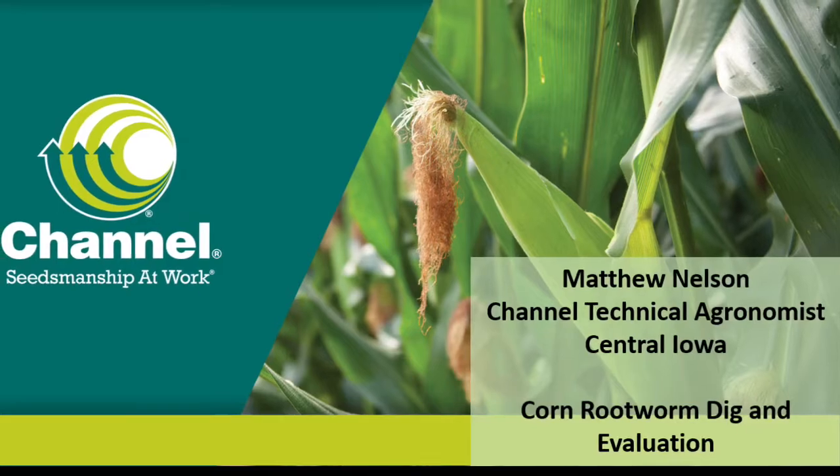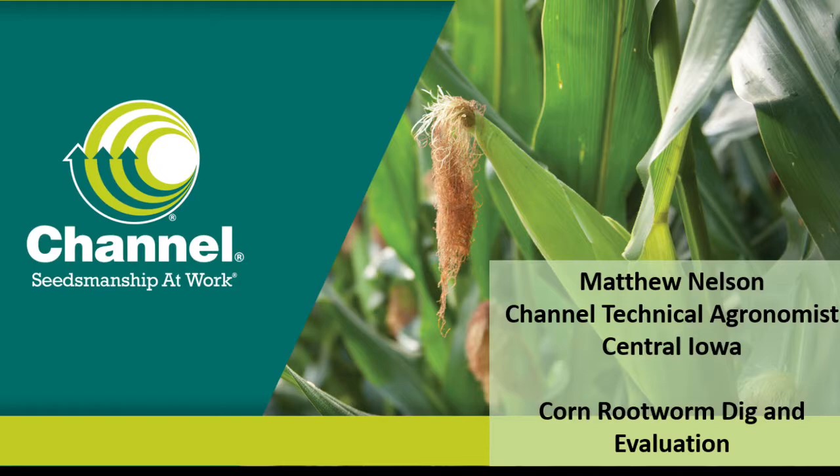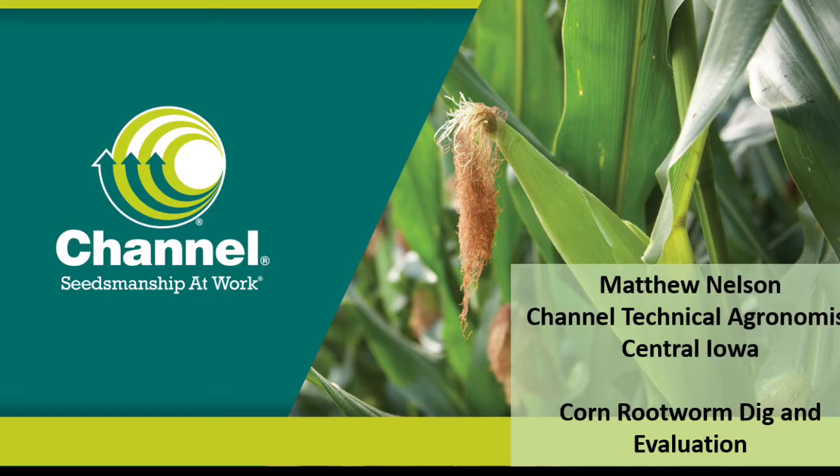Hi, I'm Matt Nelson, channel technical agronomist for Central Iowa. Today I'm going to be showing you how to dig plants and how to evaluate roots when we're looking for injury from corn rootworm larvae.